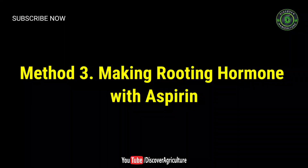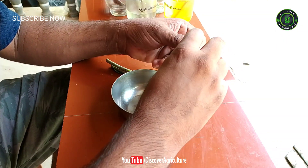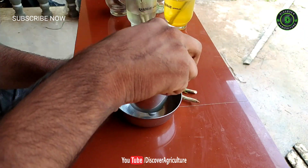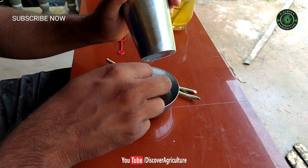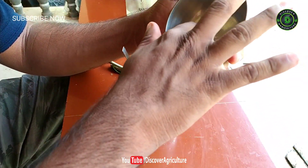Method three: making rooting hormone with aspirin. Crush an uncoated aspirin pill into a fine powder. Use a standard 325 mg aspirin tablet that doesn't have any coating around it. Apply firm pressure to the top of the pill to break it apart, and continue crushing until it forms a fine powder.